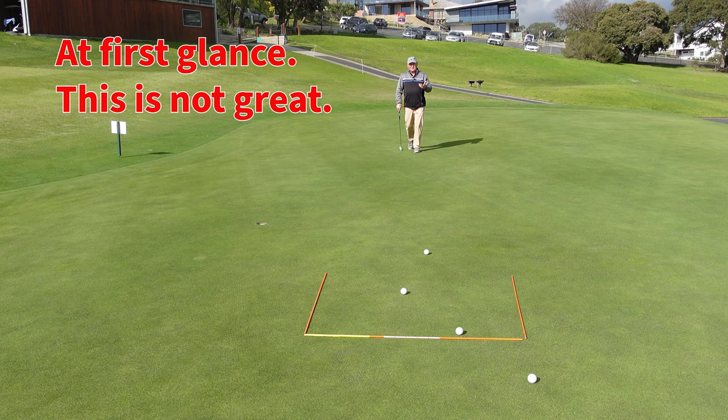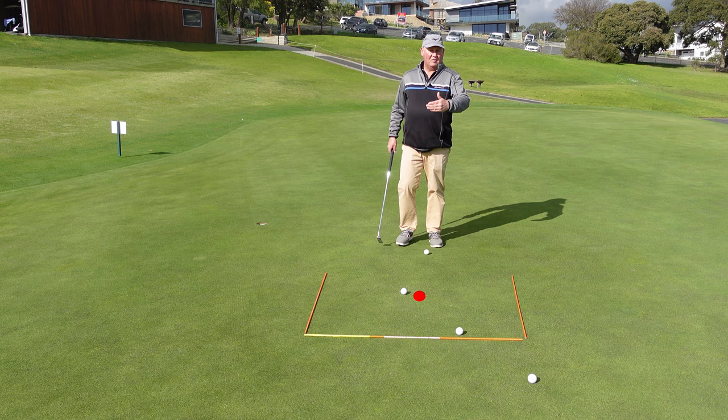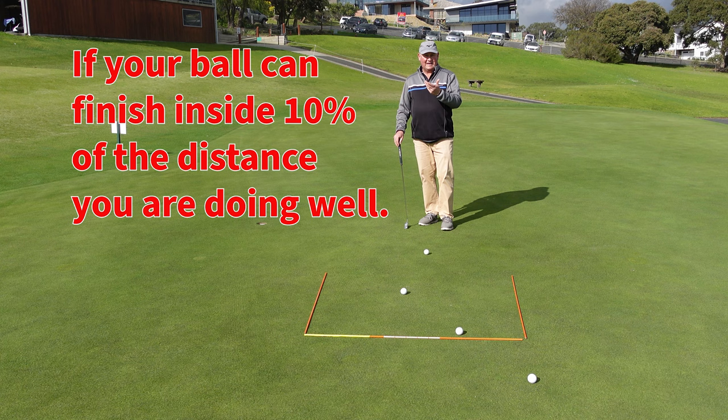Were they bad putts? I don't think I hit a bad putt in there. Because if we think about it, if the hole's cut right there, I'm within four and a half feet of the hole with all of these putts. If you can get to within 10% of the distance — so that was a 45 foot putt — if we can get to within 10%, which is four and a half feet, that's pretty damn good golf.